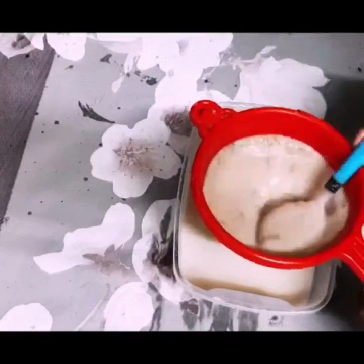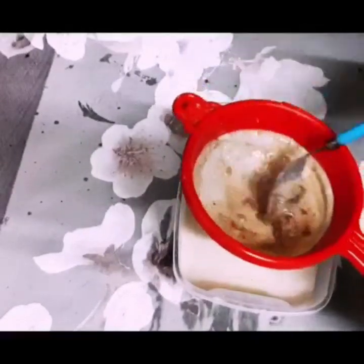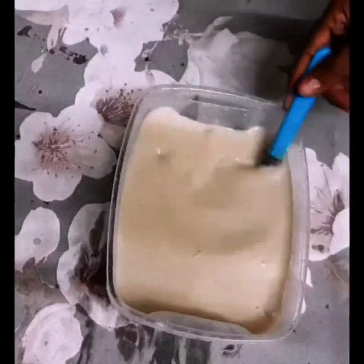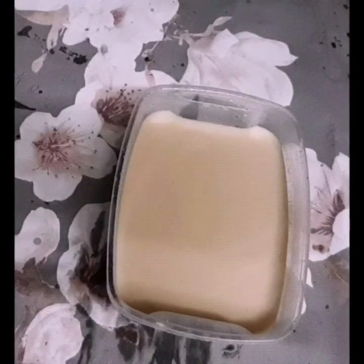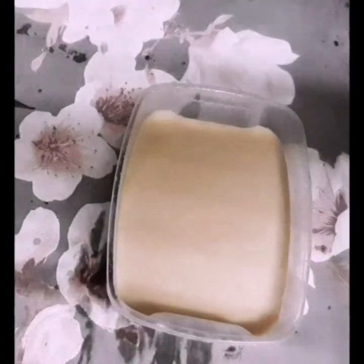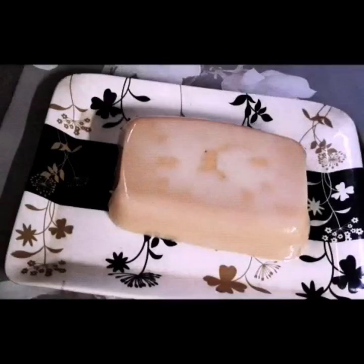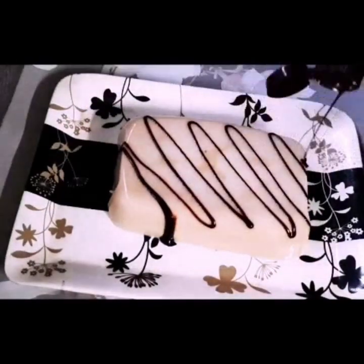I am going to add a little paste in the pan. Then we will set the pudding in the pan. Then we will set the pudding in the fridge. The chikku pudding is set correctly. Now we make the chocolate syrup and decorate the chikku pudding. I will cut it.